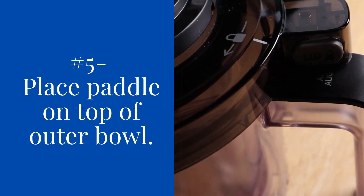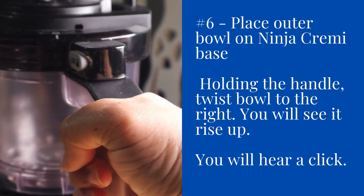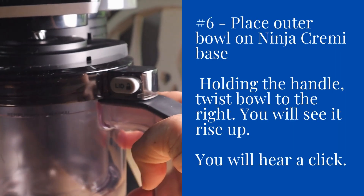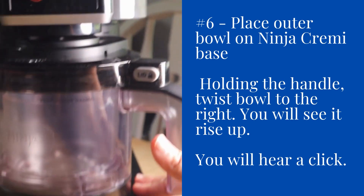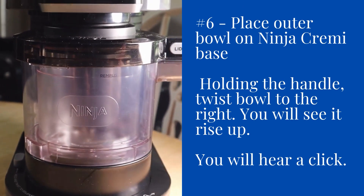Then you're going to place your paddle on top of the outer bowl until you hear a click. Place the outer bowl on the Ninja Creamy base and, holding the handle, you want to twist the bowl to the right. You're going to see it rise up and you'll hear a click.